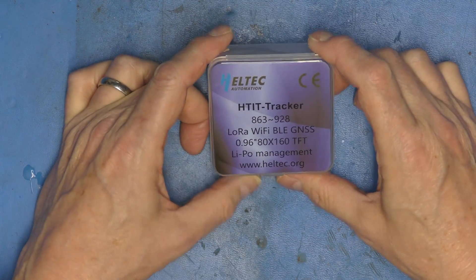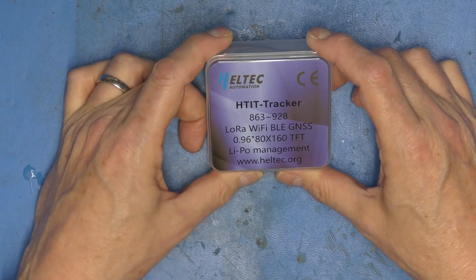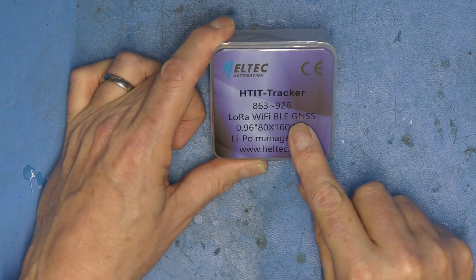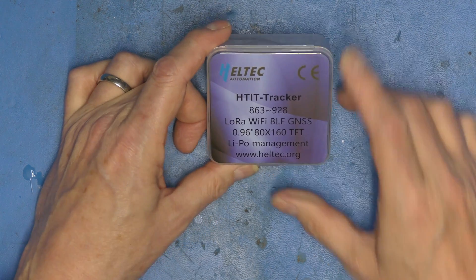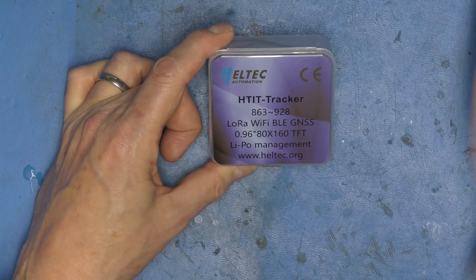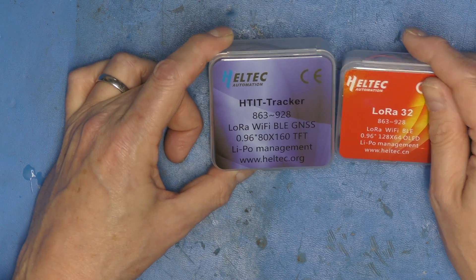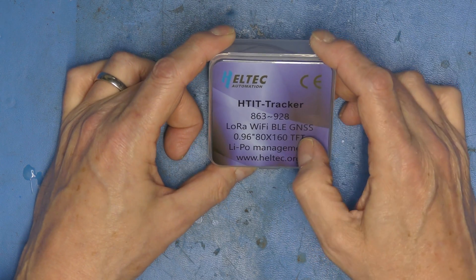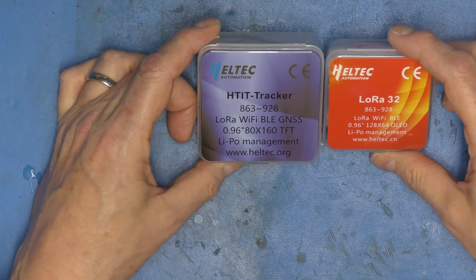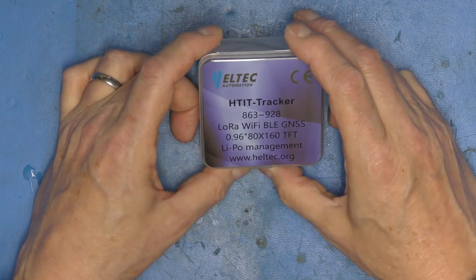We are going to talk about this, which I received a couple of days ago. This is the Heltec HTIT Tracker. It's got the same bands — LoRa, Wi-Fi, BLE — but this time we've got GNSS, a Global Navigation Satellite System. The Heltec V3 has a 128x64 OLED display, whereas the tracker has an 80x160 TFT, which is slightly bigger. And it has LiPo management.